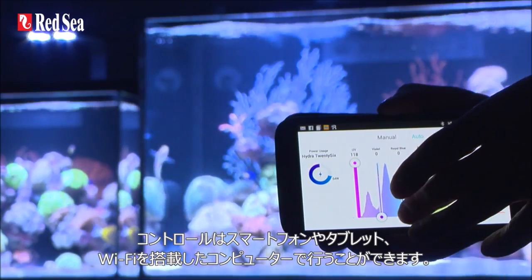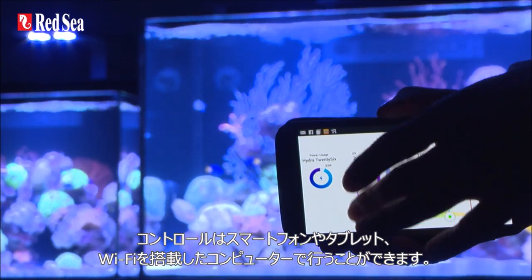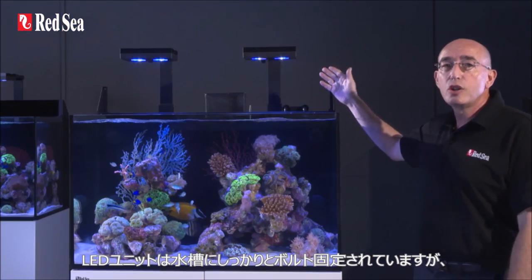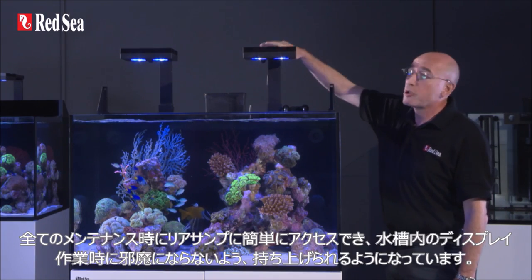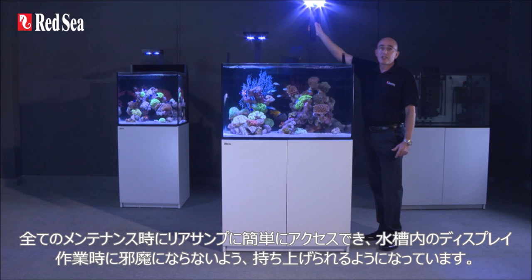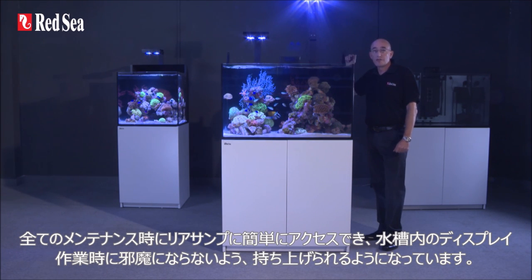The controller is accessible through smartphones, tablets, and Wi-Fi enabled computers. The LED unit is firmly bolted to the back of the aquarium and can be rotated to give easy access to the rear sump for all of the regular maintenance requirements or for reef scaping.